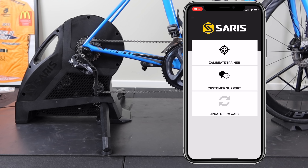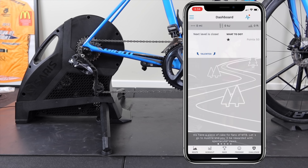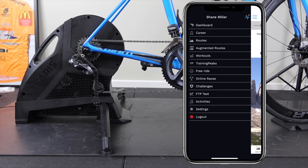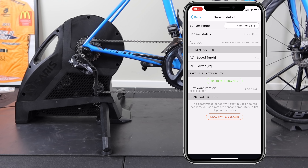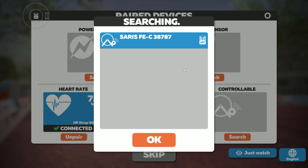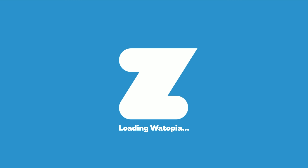Over to the Saris app which has just been released to see if we can connect to the trainer and update the firmware. However, this app is a little buggy at this point — it does crash out. So we're using the Rouvy app which does the same thing. Loading up Rouvy, we click on settings, select trainer and sensors, and we can see it connects to the H3 over Bluetooth. Firmware is confirmed up to date. Over to Zwift — using ANT+ FEC, and there we go, it populates as the controllable trainer with power source and cadence sensor. Pretty straightforward.